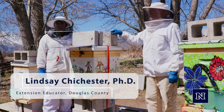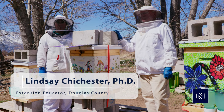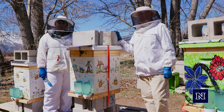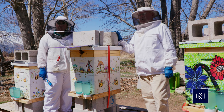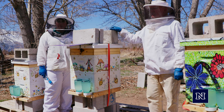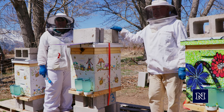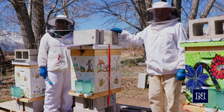Hi, my name is Lindsey Chichester. I'm the Douglas County Extension Educator, and with me today is Del Barber. He is a master beekeeper and also my mentor. Today we want to talk about apiary setup and design and things to consider as you might be getting ready to set up some hives for yourself.